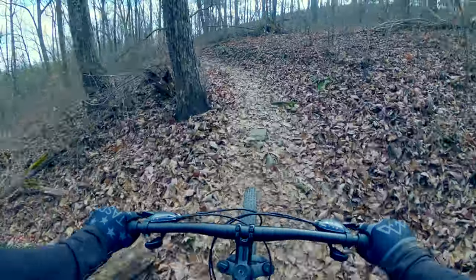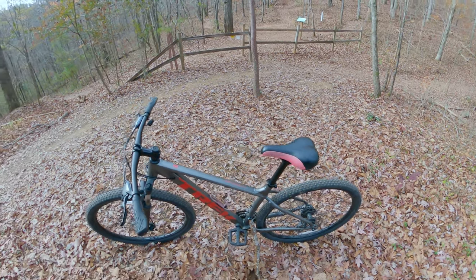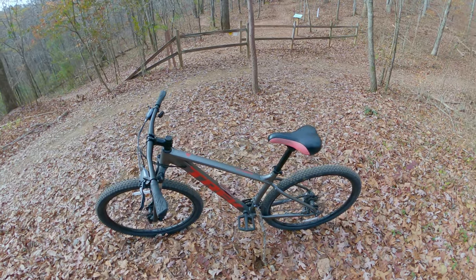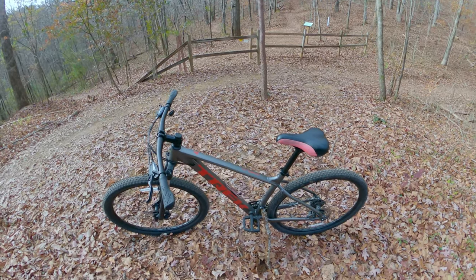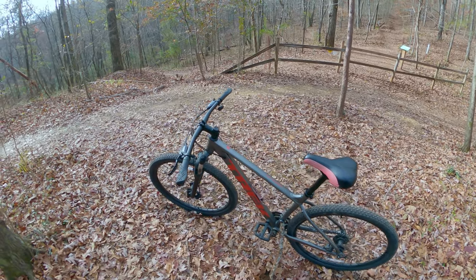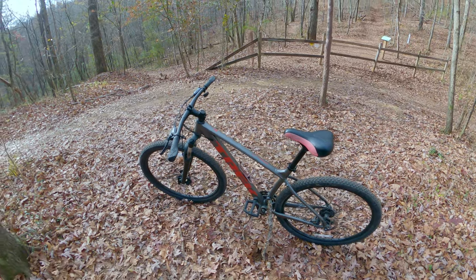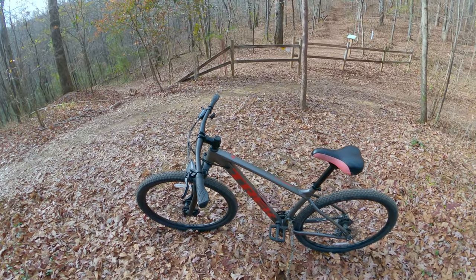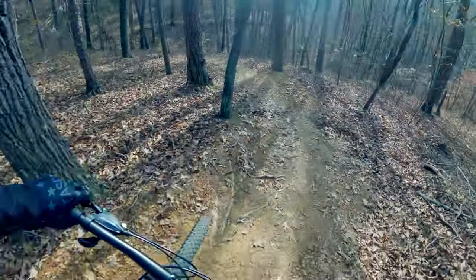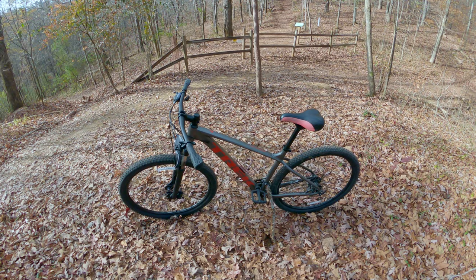The seat on this bike is not stock — it's one my wife switched over for comfort. As I talked about in my GT Aggressor video, I'm a big advocate for fitting a bike to your budget and not overspending. You can spend more money and have a higher quality bike, but I'll never advocate going into debt or making payments you can't afford. Entry-level bikes can handle a lot of trail, and many have great room for upgrading parts in the future.